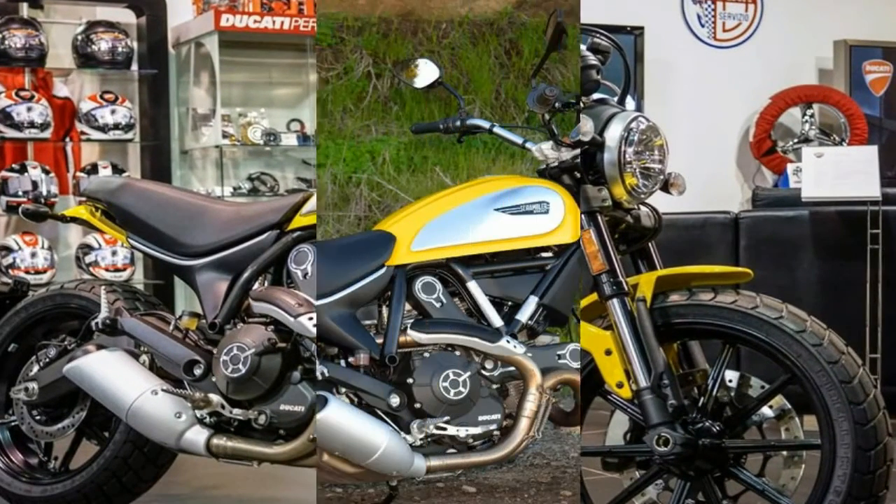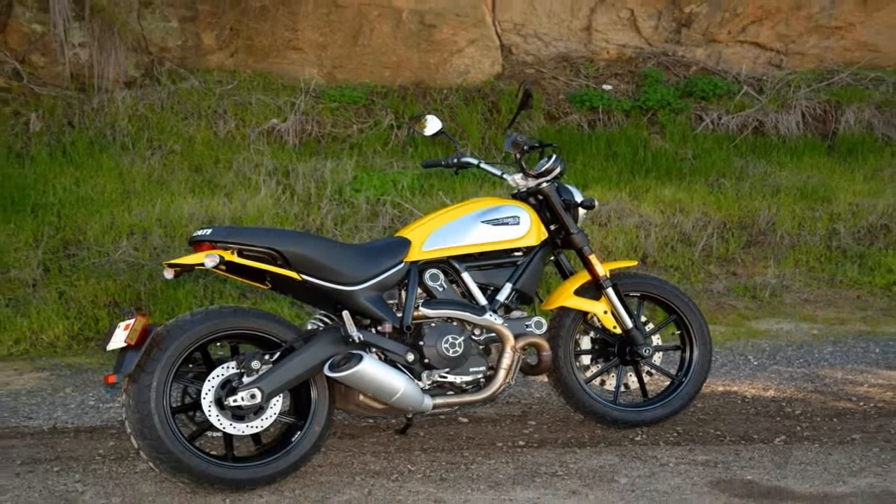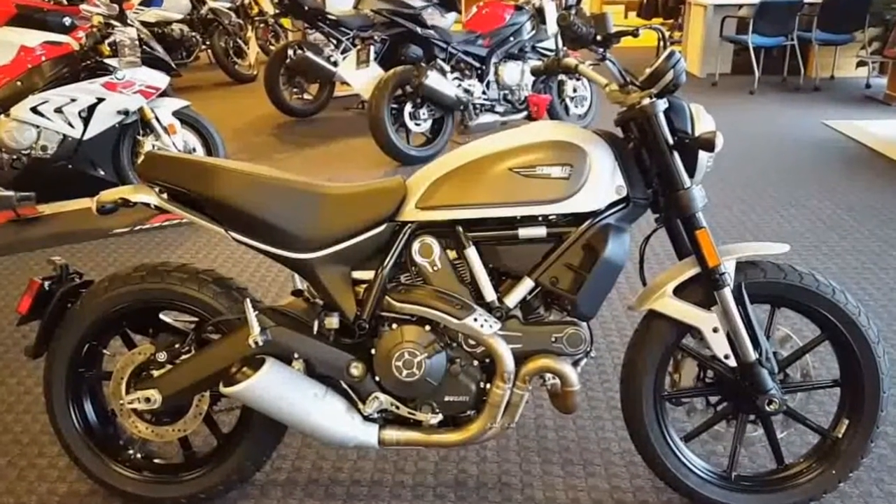No matter which color you choose, the painted steel fuel tank is dominated by the interchangeable fuel tank covers that come in a brushed aluminum finish with the official badging on both sides.